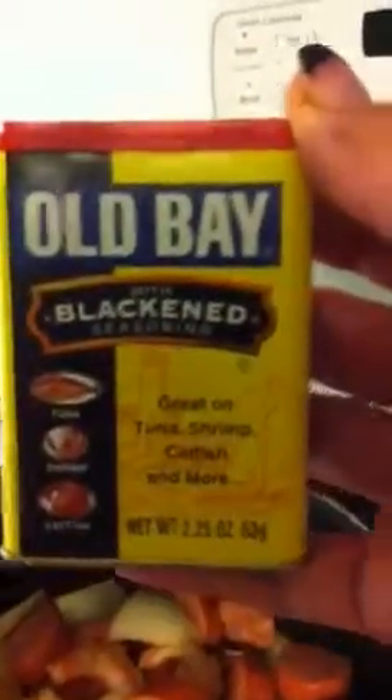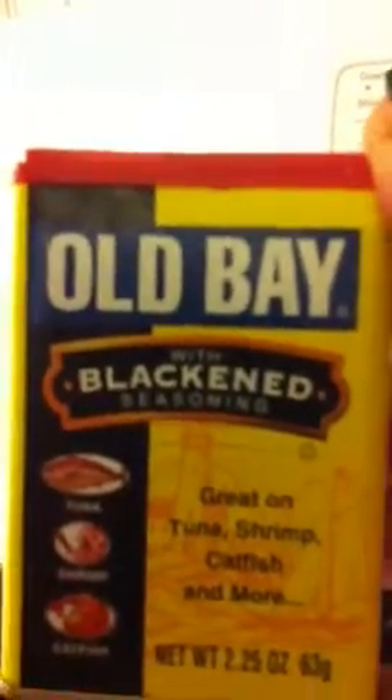I added all this together, and I also did several shots of Frank's Red Hot, and a pretty large amount of Old Bay with blackened seasoning. I probably put about two teaspoons of that — oh God, that would be really strong — but I was generous with the seasoning, because that's what makes this meal.